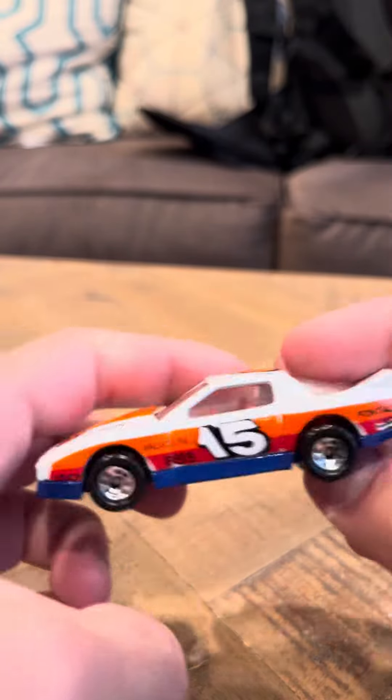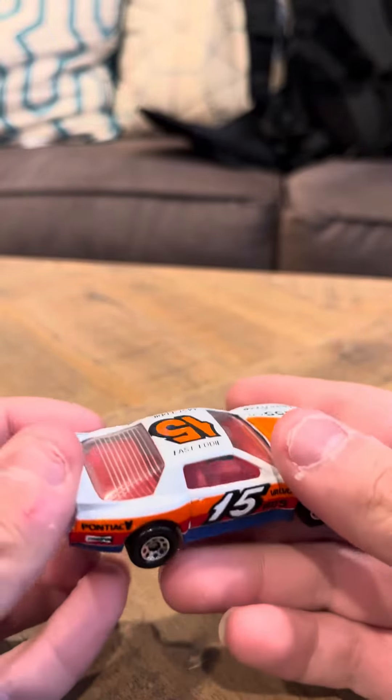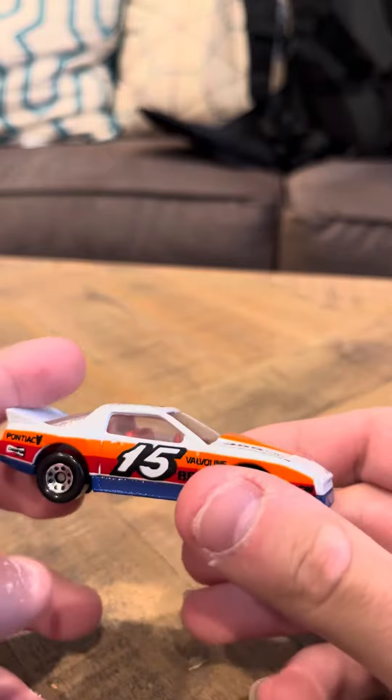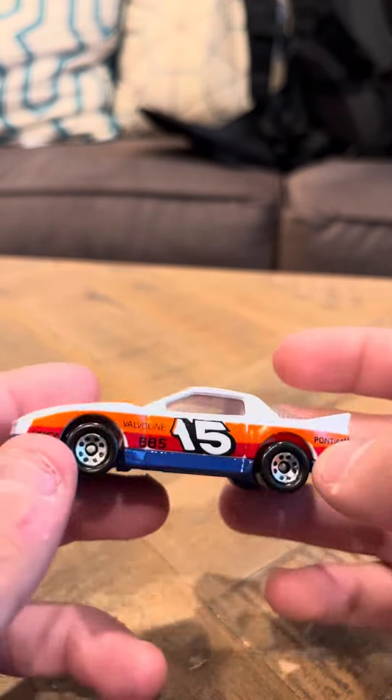This is a nice looking car to me. It's pretty much mint — I don't think there's any wear on this car at all. I got this mint in the packaging for a good price. It's clean.